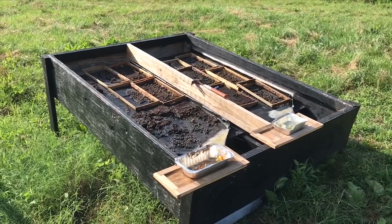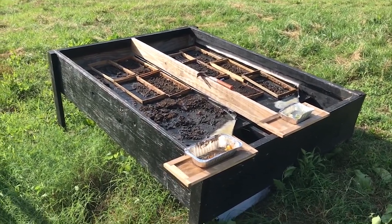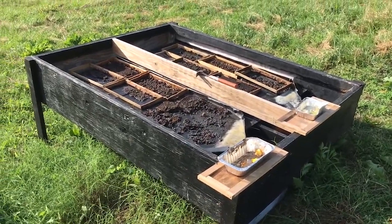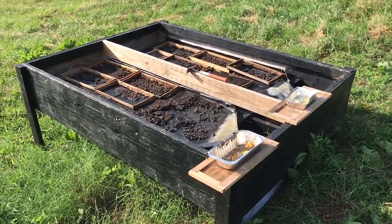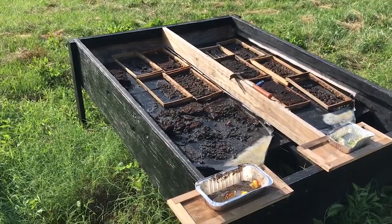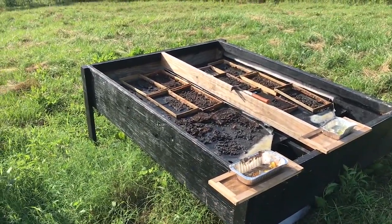Anytime you do something in beekeeping, after you're done you think, 'Oh man, I could have done it a little bit different.' This was my first solar wax melter. I just didn't want one the size of a window — I wanted something bigger where I could put a bunch of frames in and dump a ton of wax and get everything done really quickly.